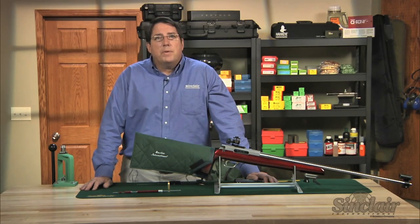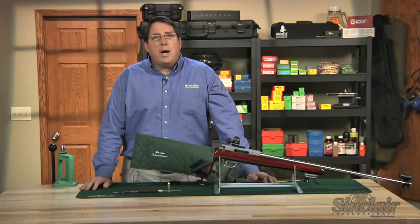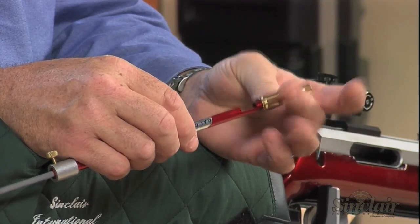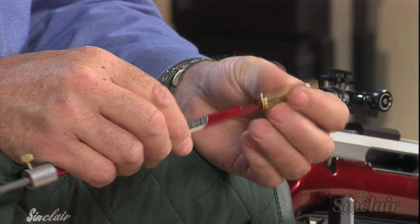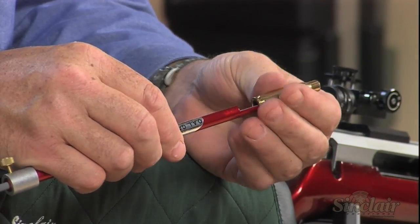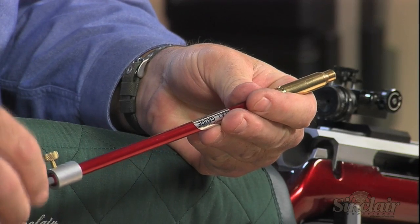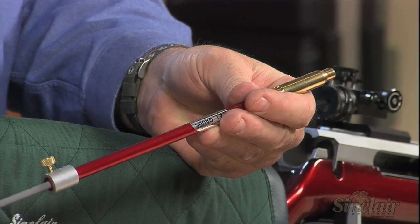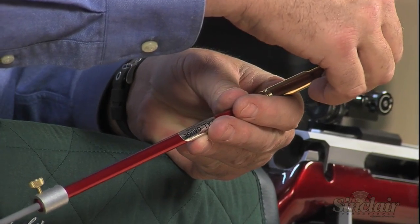To use the tool, first thread the selected modified case onto the Hornady gauge. Move the push rod so it is just a quarter inch or so below the case mouth opening. Place the particular bullet into the case mouth that you want to find the overall length for. Remember, each type, weight, and brand of bullet contacts the rifling in a different position.